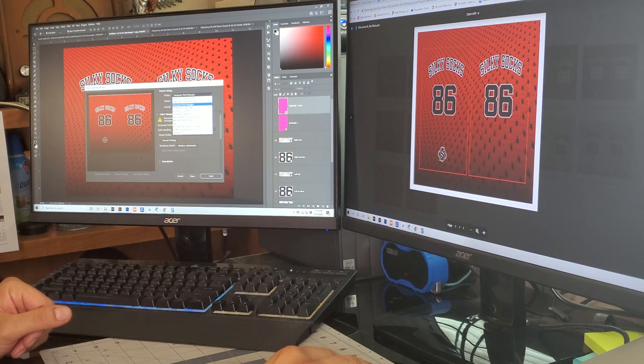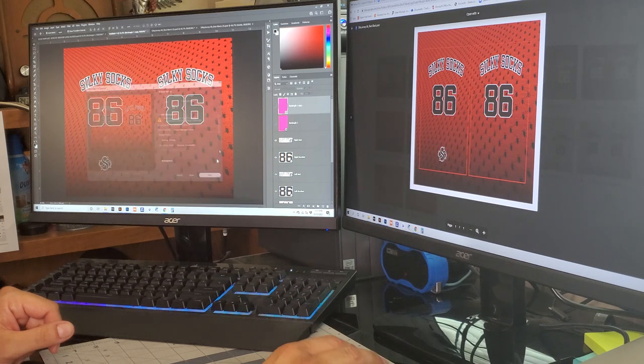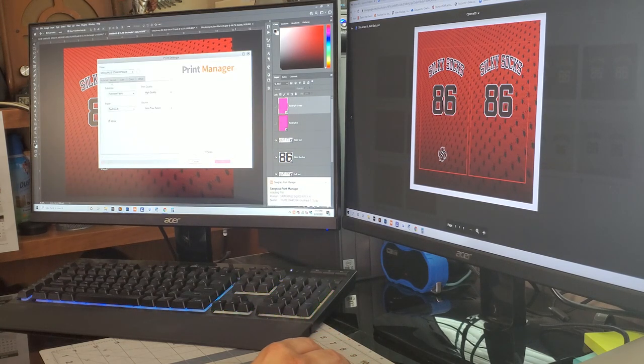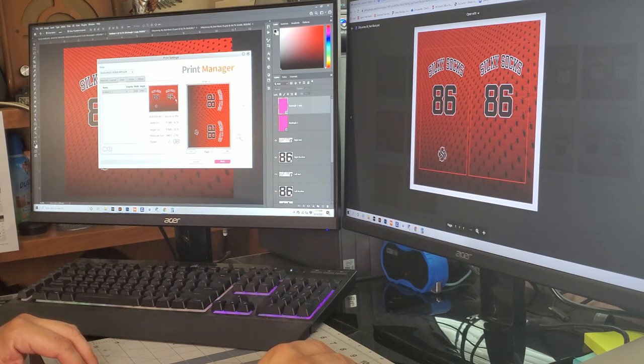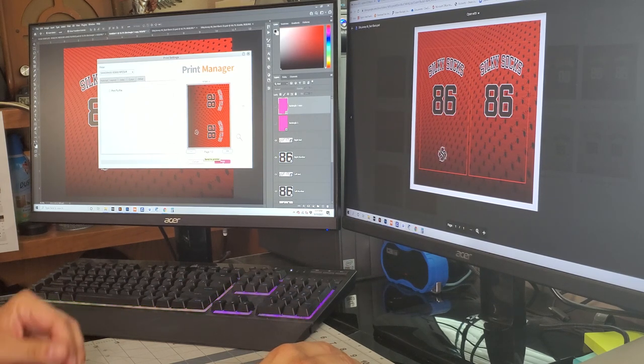I'm printing in landscape and send it through the Sawgrass Print Manager. I double-check that I'm set to polyester fabric, confirm the layout looks good, and since I'm doing a pair of socks I need two of these. I select vivid for my color setting and then I'm ready to print.